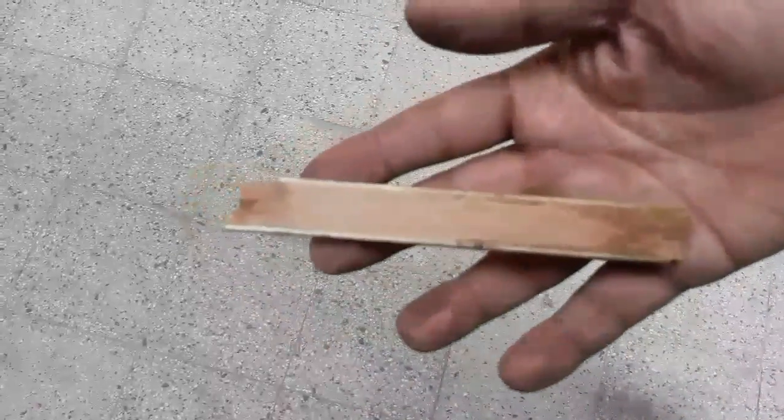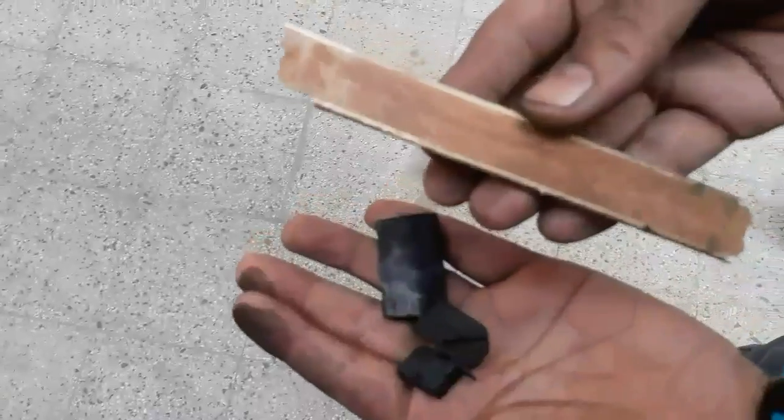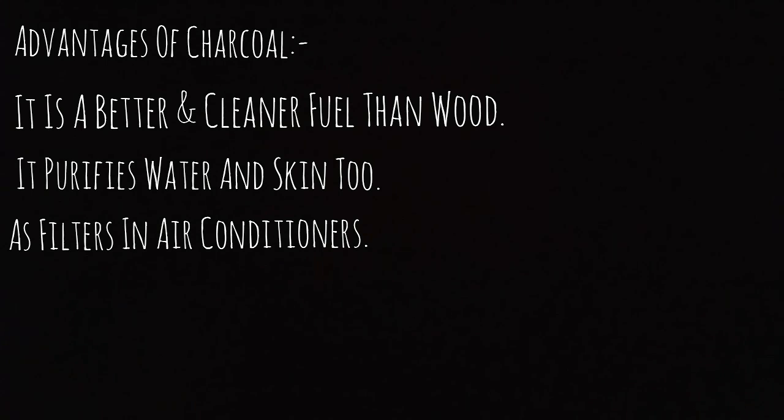Today we are going to convert wood into charcoal. Let us first start with some advantages of charcoal. The first one is that it is a better and cleaner fuel than wood. It also purifies water and skin, and hence is used in many cosmetics. It is also used in AC plants as an air purifier.